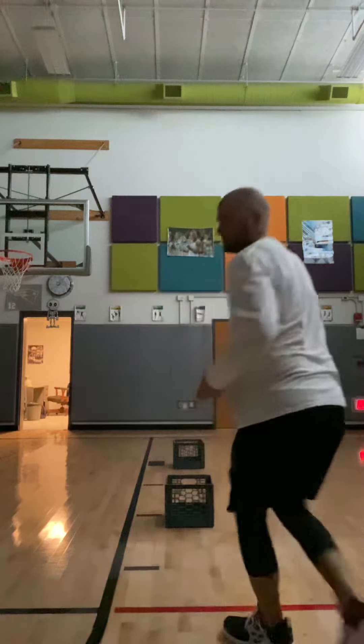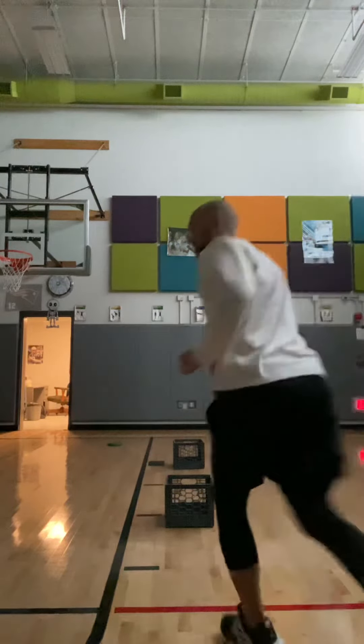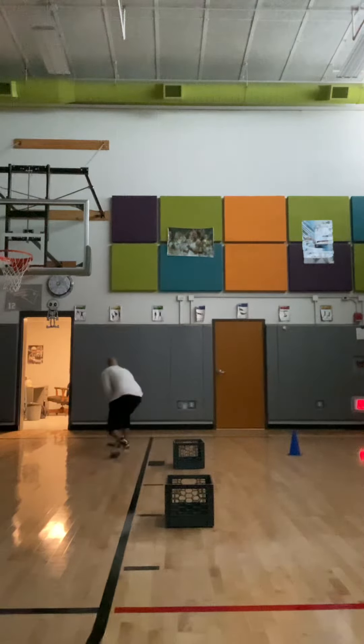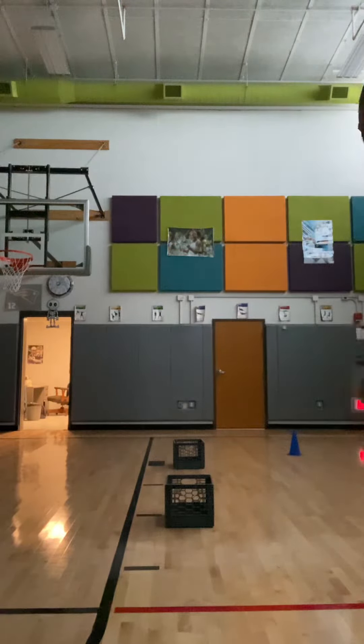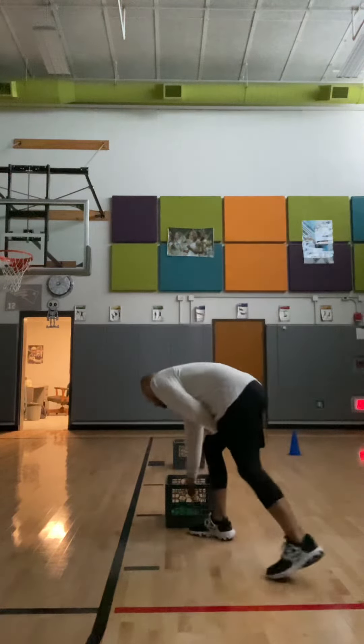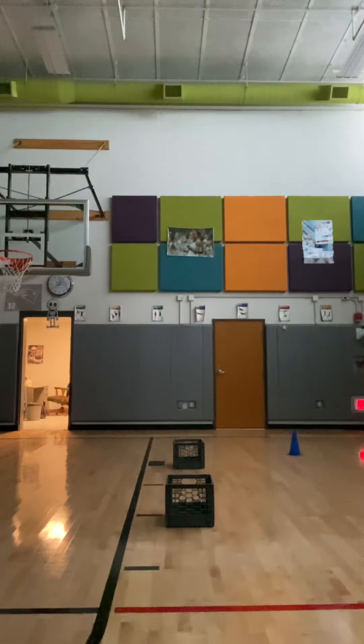So I take my frisbee back — that would be a two-pointer, so I have three points. Make it inside, so that's two points, so I have five total. A little bit of math involved too in this game, which is cool.